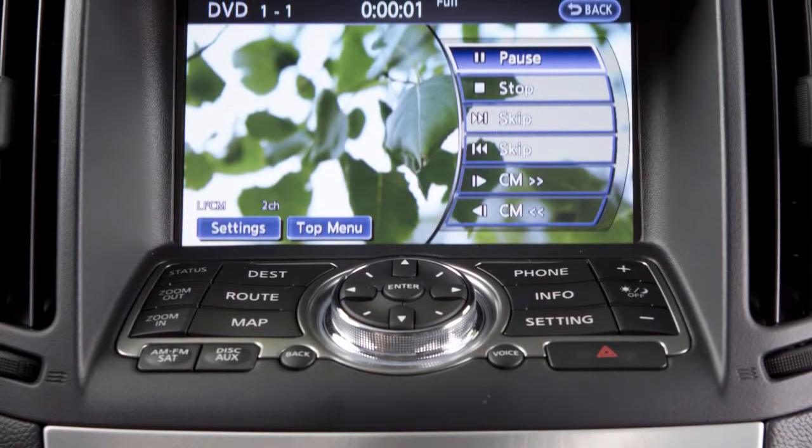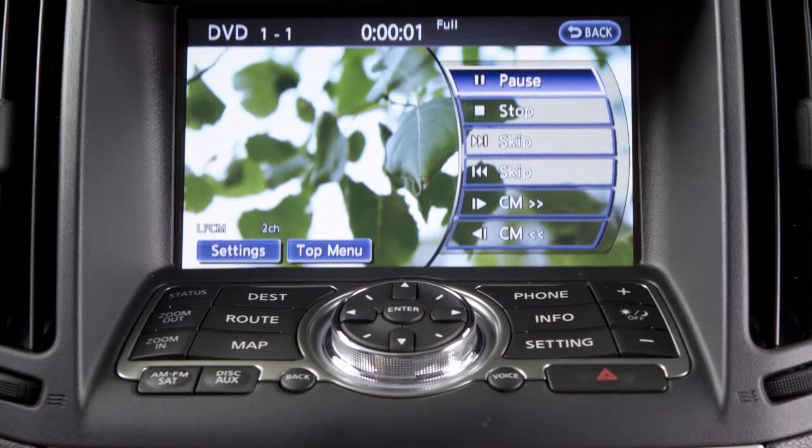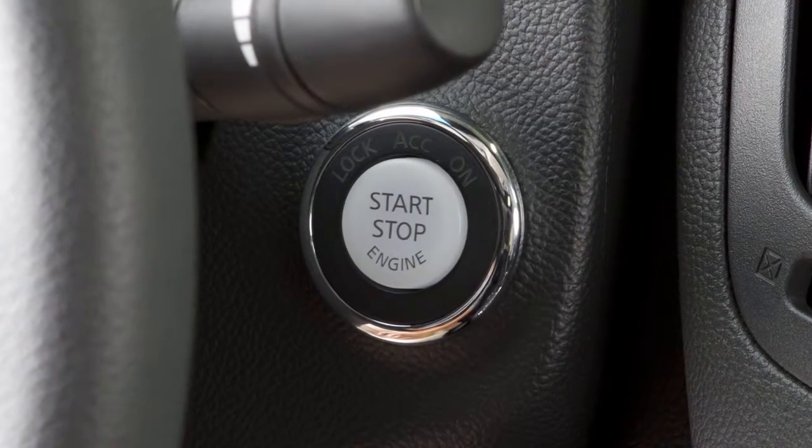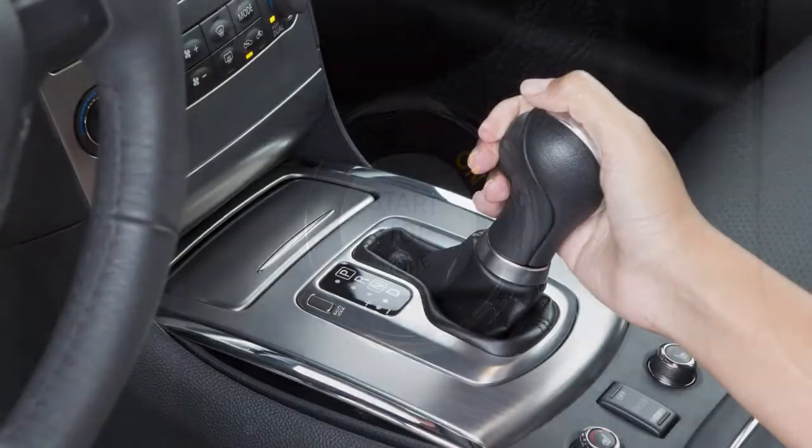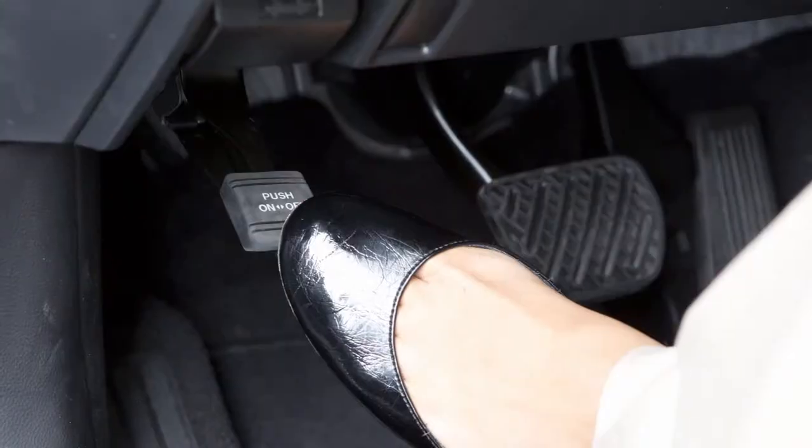This system allows you to view a DVD movie on the front display. To play a DVD, place the ignition switch in the ACC or ON position, move the shift lever to park, and then apply the parking brake.